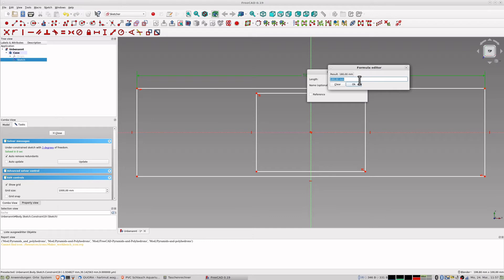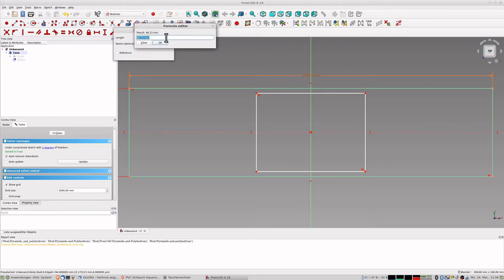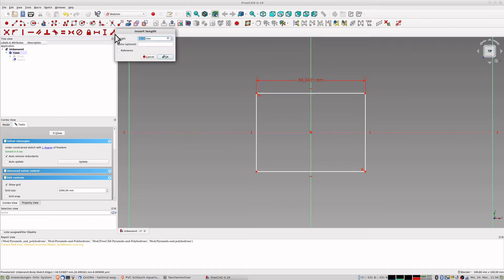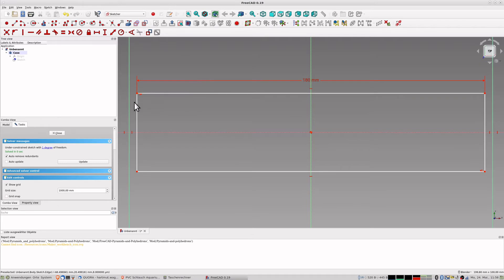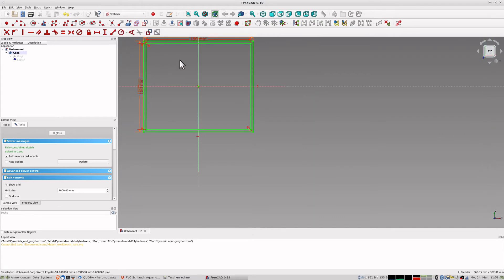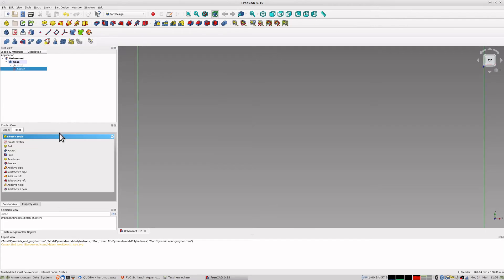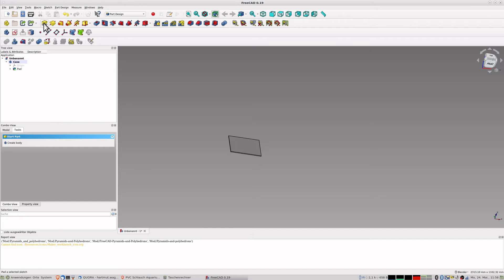The other measurement should be 150 plus 8. The inner dimensions get 180 and 150. These walls are 4 millimeters thick. I select the inner lines and make them blue so they are not used for the 3D object I create. Close the sketch, and now I create a pad of 4 millimeters.